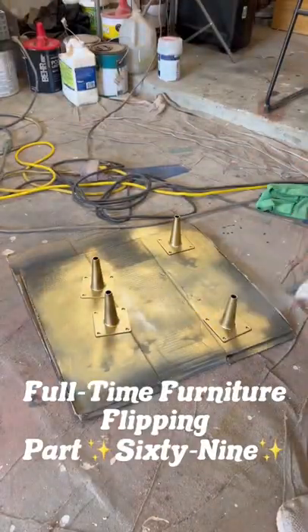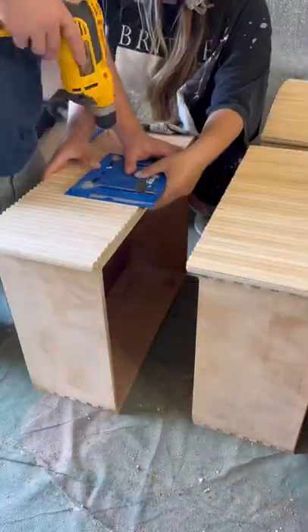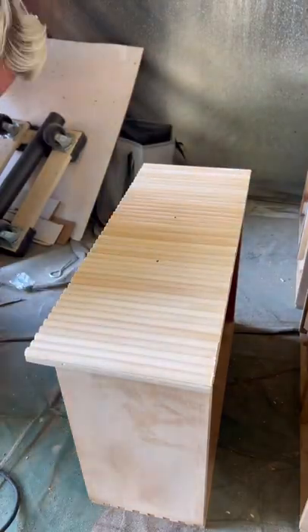Full-time furniture flipping part 69. We started off today by doing a clear coat on the legs before moving on to the drawers.